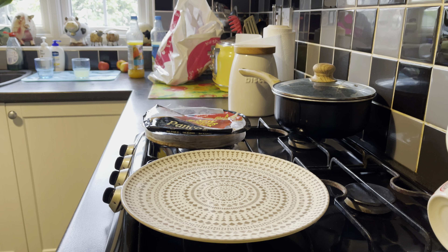Hello, welcome back. So today we're going to make a sweet pizza.